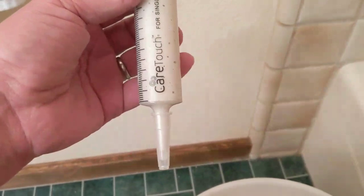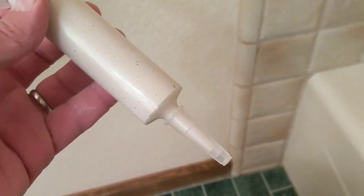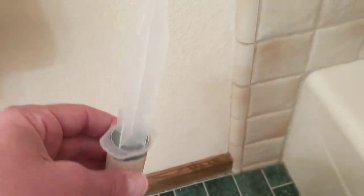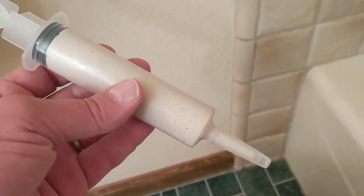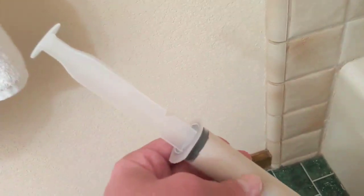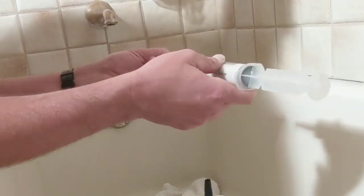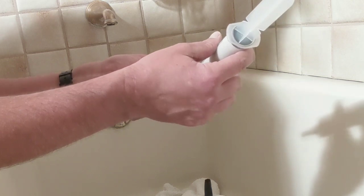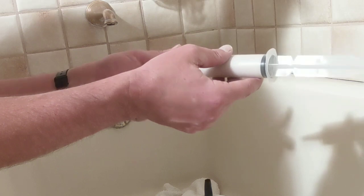Alright, got it all filled up. Notice I left the cap on, otherwise it'll start oozing out especially once you put in the plunger. And if you do a lot of these projects you probably want to pick up some extra ones of these because they only give you one in the kit, and you can do three or four tubs out of the standard kit. With this epoxy-fortified grout you don't need to work nearly as quick as with a silicone product that starts to skin over in a matter of minutes.